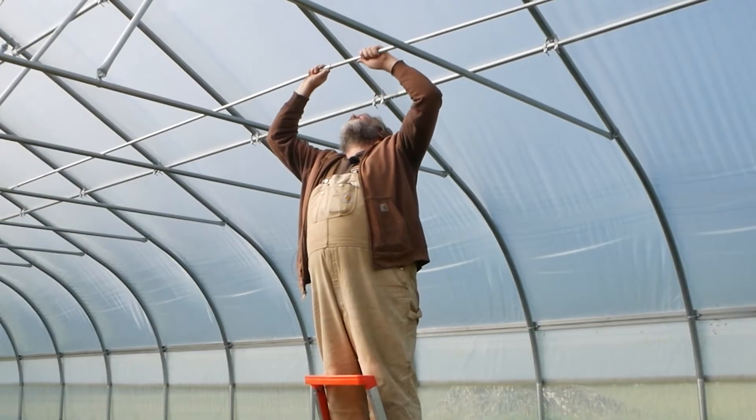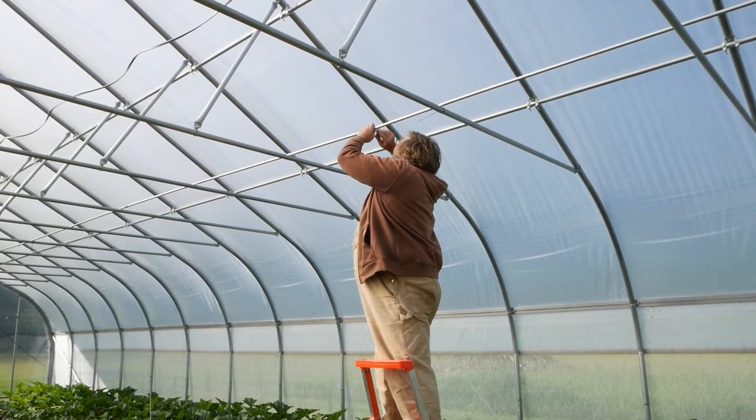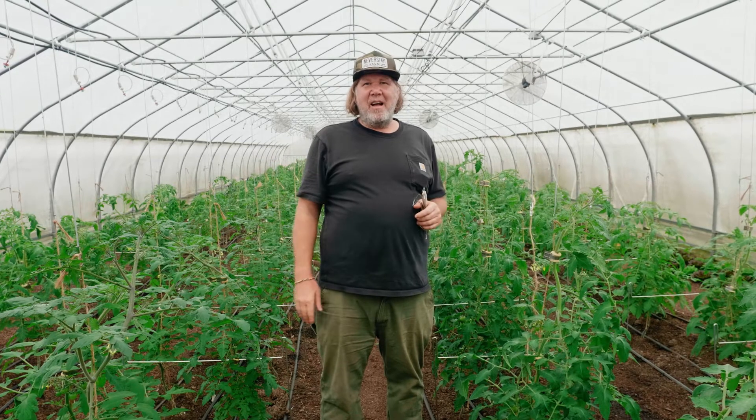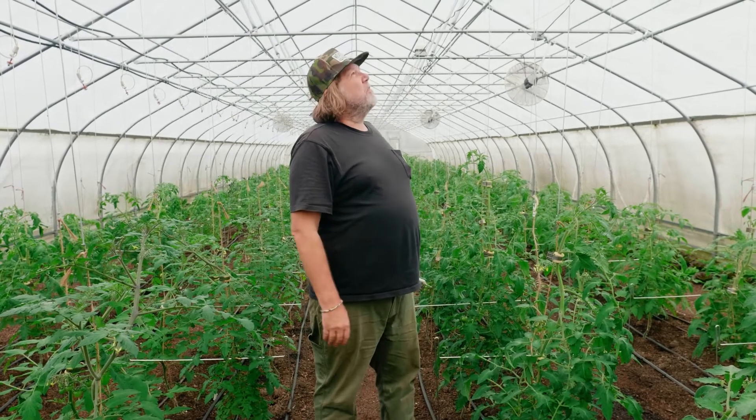But the trellising infrastructure can be just EMT. It's very cheap — you can get it at Home Depot, Lowe's, or your electrical supply. And they last for many, many years. I've had these for maybe 15 years and there's no difference. They work really, really great.